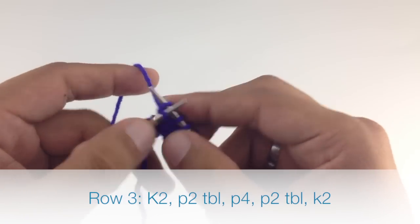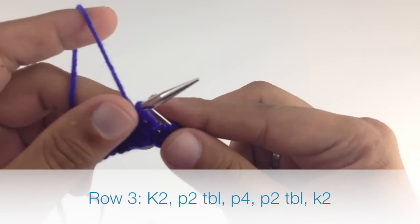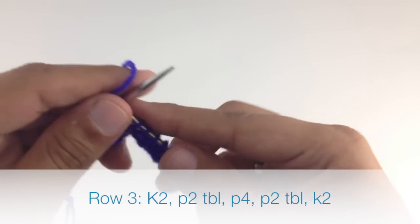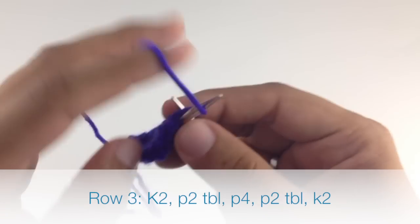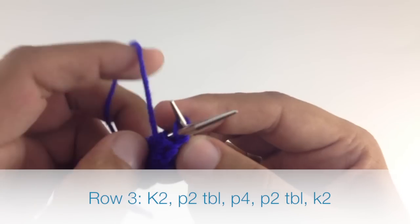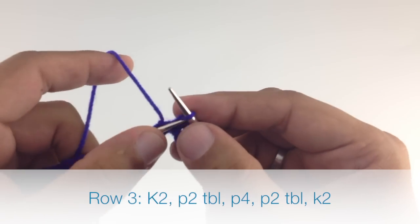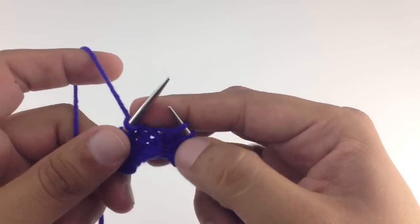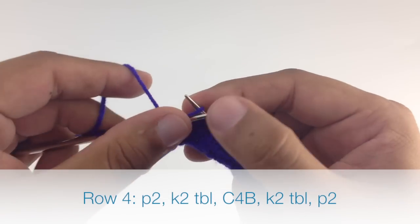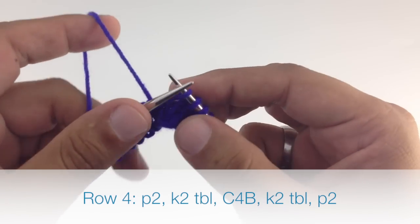For row 3 we're going to repeat row 1, so we'll knit 2, then we're going to purl 2 through the back loop, we'll purl 4 as normal, and we'll purl 2 through the back loop again, finishing up by knitting 2. Row 4, we're going to begin by purling 2, then we're going to knit 2 through the back loop.